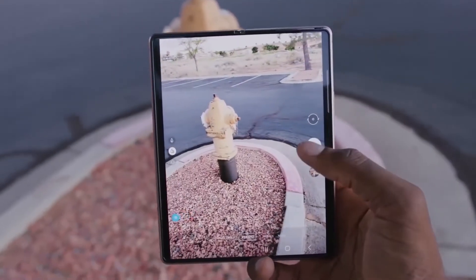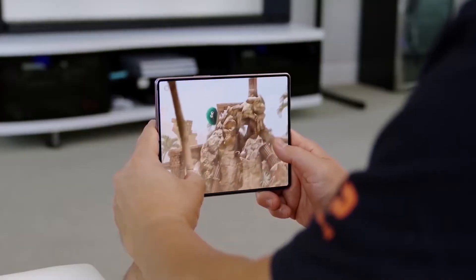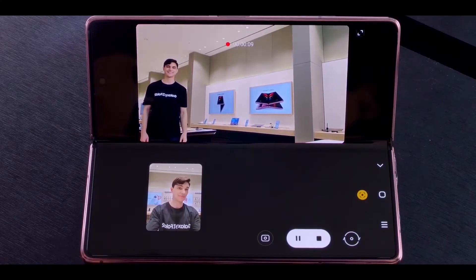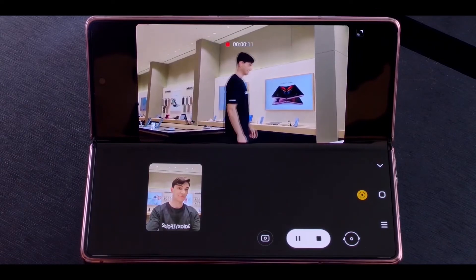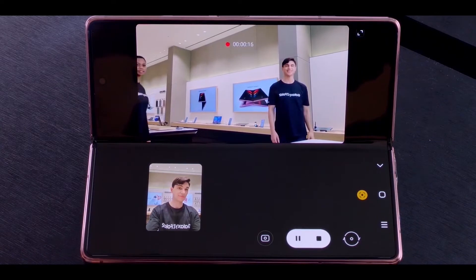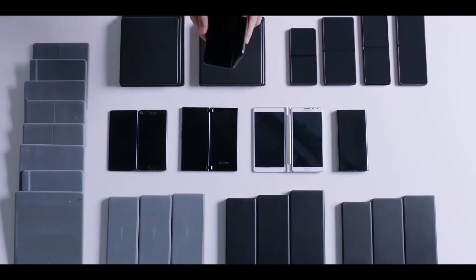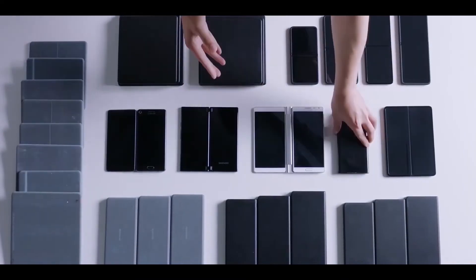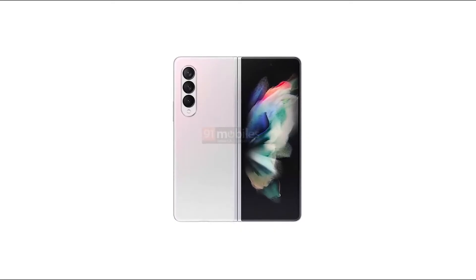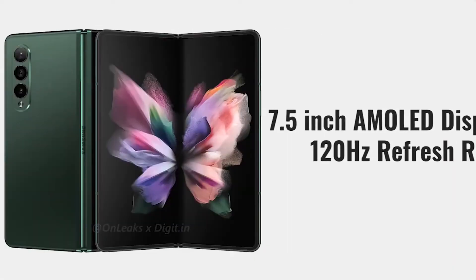According to the tipster Frontron, the Galaxy Z Fold 3 will feature a triple camera setup of 12 megapixels on the backside. Its primary camera reportedly uses the Sony IMX555 sensor with dual-phase detection autofocus. The 12 megapixel telephoto camera uses Samsung's own ISOCell sensor with two-times optical zoom. The 12 megapixel ultra-wide camera will come with face detection autofocus, offering sharper images and doubling as a macro camera.